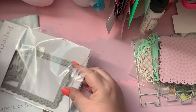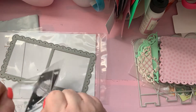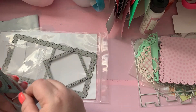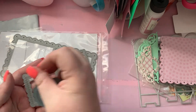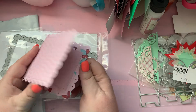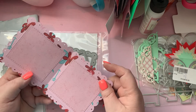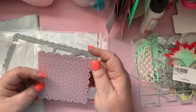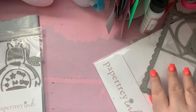It cuts out this card and then you have some little dies to go with it — a stitch square, a stitch circle, a double stitch scallop circle, and a double stitch scallop square. Here's the little card it cuts out. You could stamp a sentiment on it. It's a perfect little card, really pretty — I can't wait to start using it.